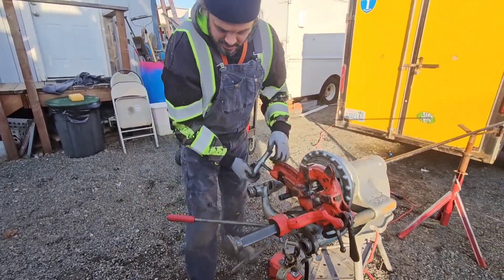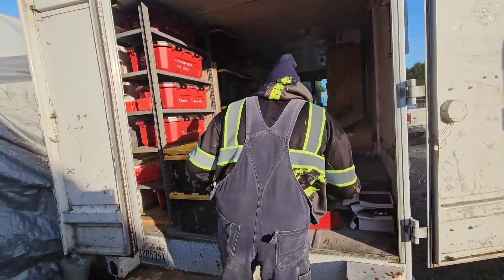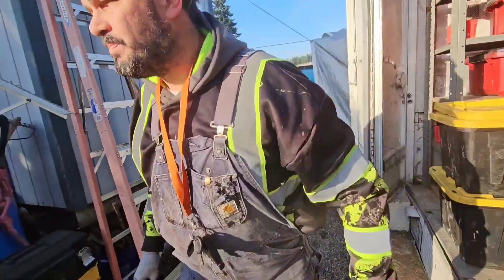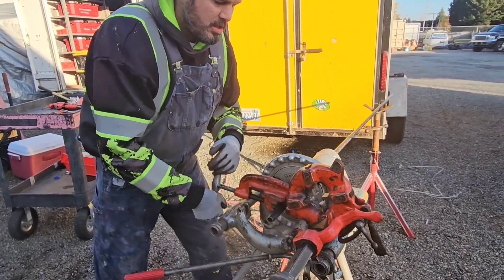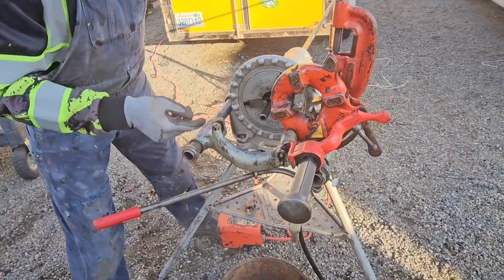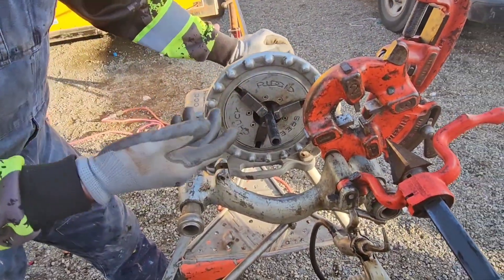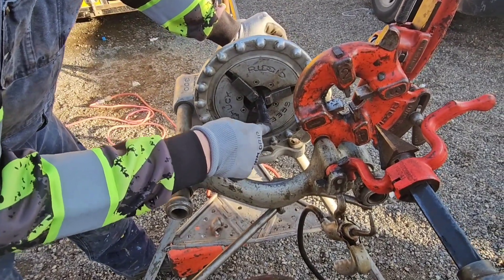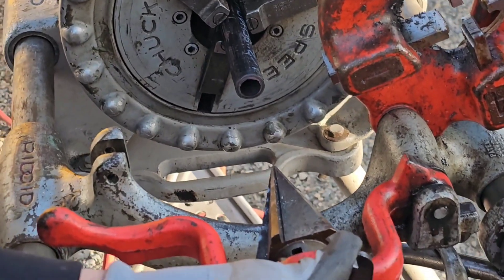I'm going to go grab a few fittings so we can test our threads. When we're cutting with steel cutters like this, it's not removing any material - you didn't see any shavings going anywhere. So where's that material going? You're shearing it off, so that material is actually pushed in. Now you've got a huge ridge right here - that's where this comes in, this is where this is really important.